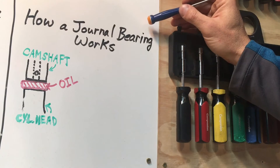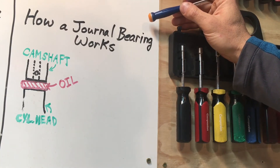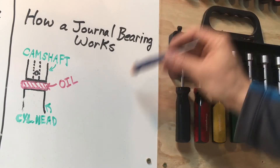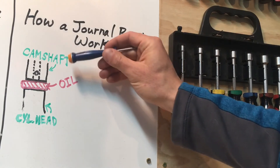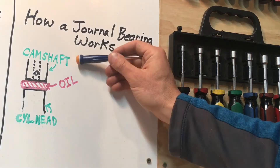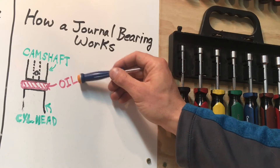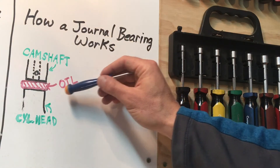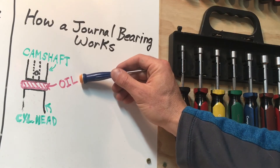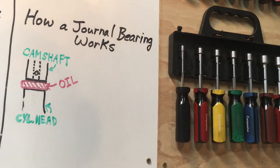Journal bearings are different — they don't have needle bearings or ball bearings like skateboard or rollerblade wheel bearings. Journal bearings are two metal surfaces with a thin film of oil in between them. Your camshaft journal bearings ride on a thin film of oil injected through that little hole in the camshaft, which provides a very low friction surface so the camshaft can spin freely in the cylinder head. That's basically how a journal bearing works.